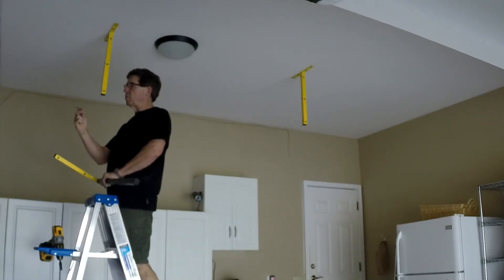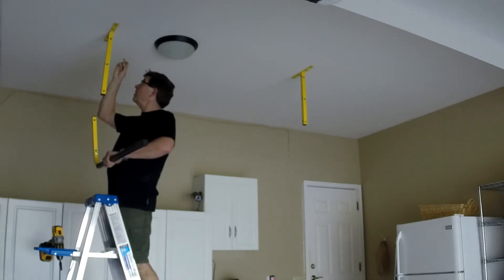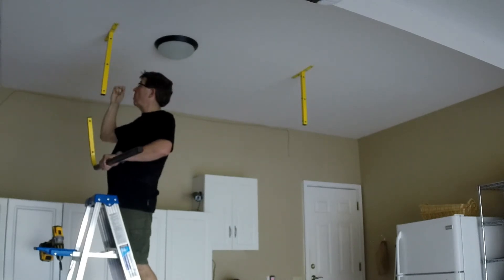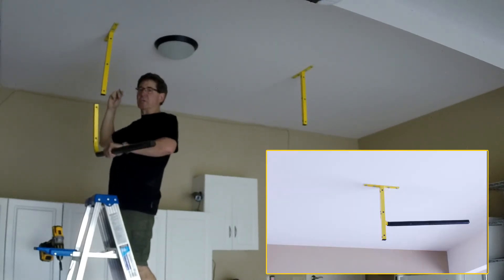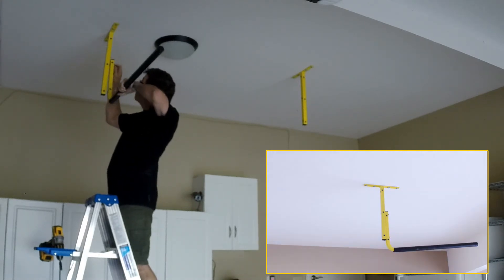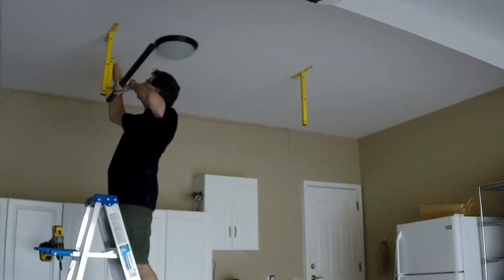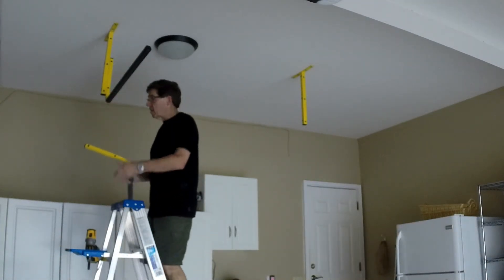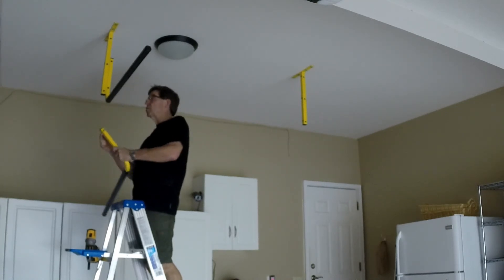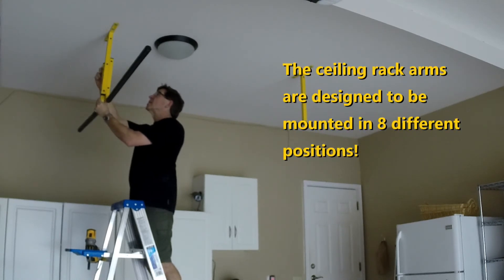Next I'm going to mount the arms onto the ceiling post using bolts with a lock washer and a washer. I can mount these in two locations height-wise: the highest location or the lowest location. I choose to do the lower location for this install. And now I'll mount the back-side arm as well, again using my bolts with my lock washer and washer, mounted off the back side.